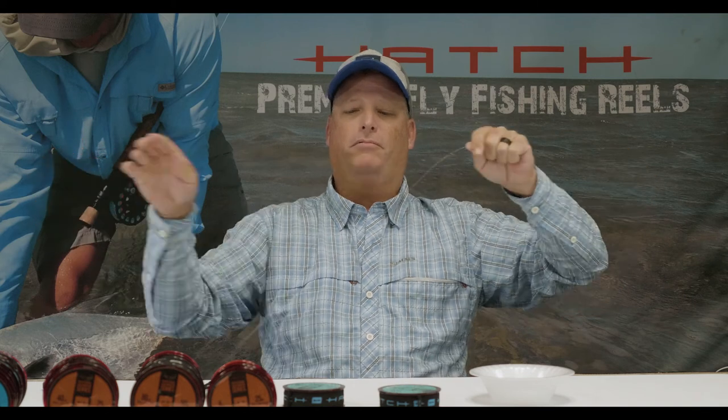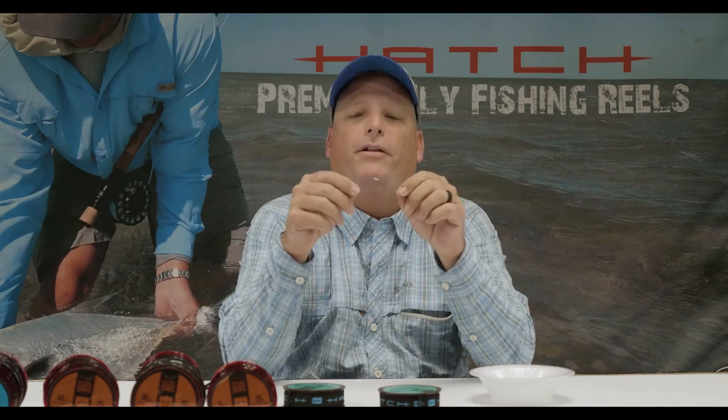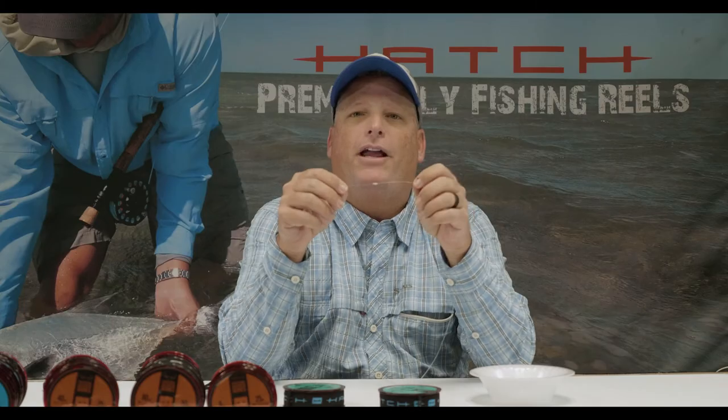Blood knot — way to go. For more cool leader and knot-tying videos like this, check out hatchoutdoors.com.